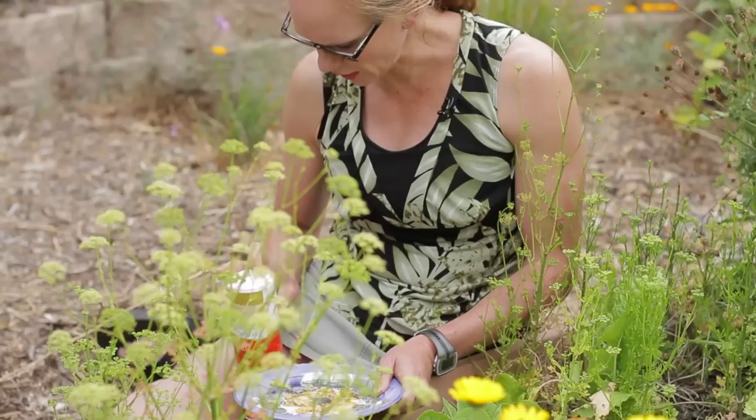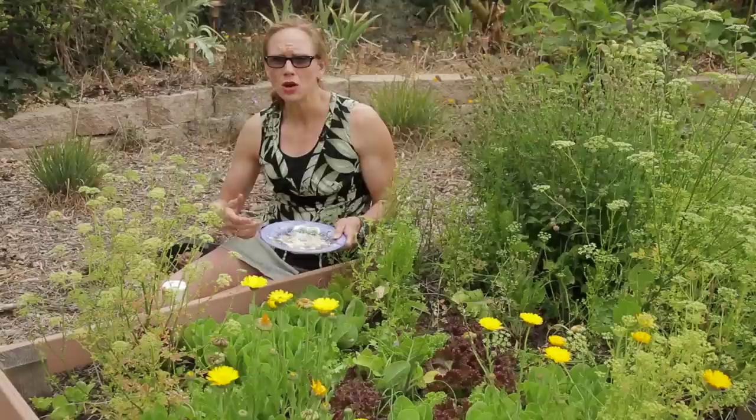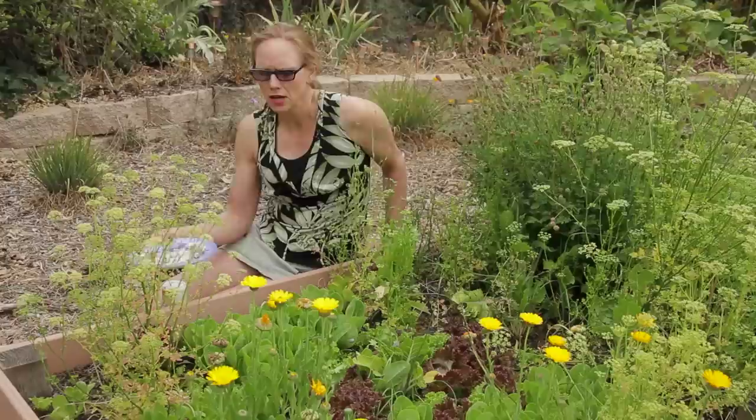What you want to do is put salt into a dish. So you've got some salt crystals in your dish, and you can go out in the morning and the evening when there are more snails and slugs prevalent, pick those snails and put them into the dish with the salt. Then just leave the dish with the salt and those slugs and snails very near your plants.